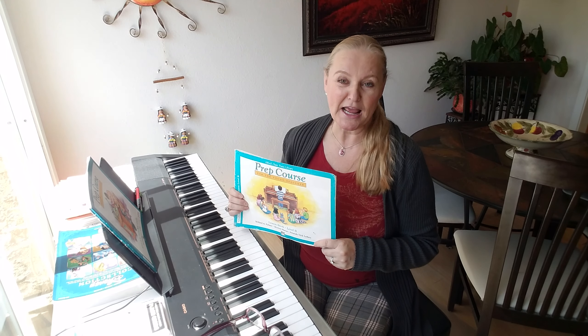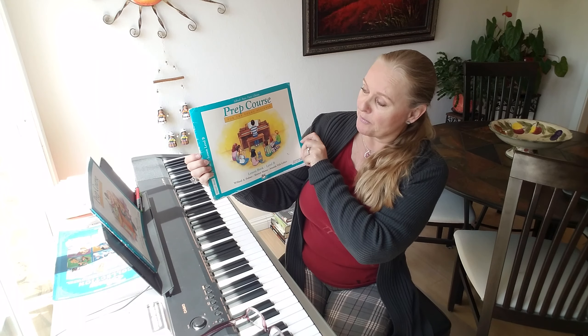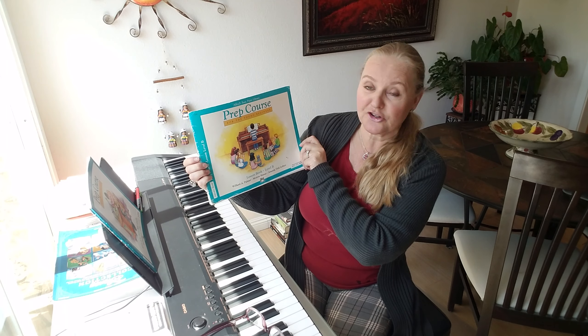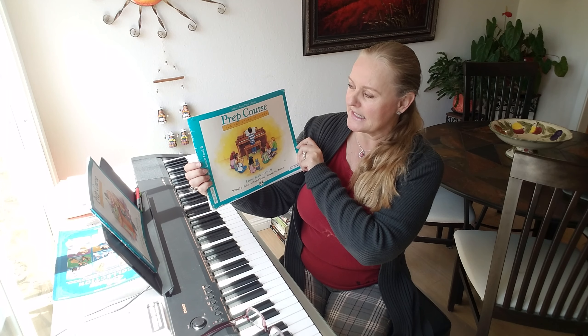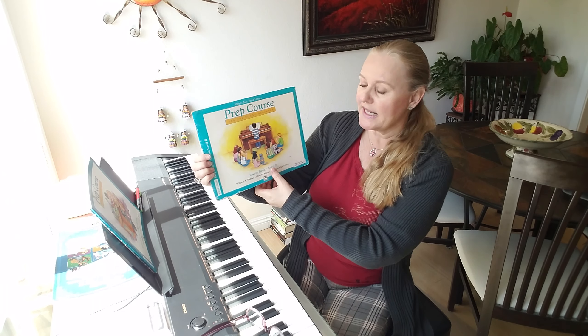Welcome to Elisabeth Econa's Leonie Boysen's Piano Studio. Today we're going to play from this book, which is the prep course for the young beginner, Alfred's Basic Piano Library, and we are going to play lesson book level B.